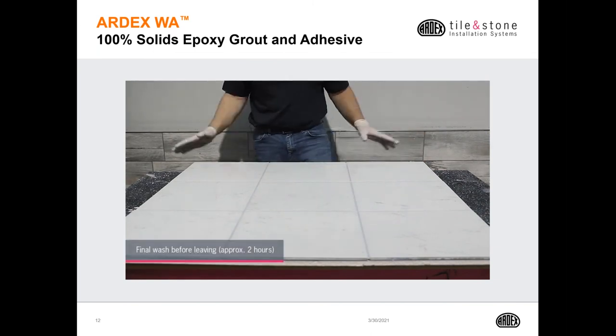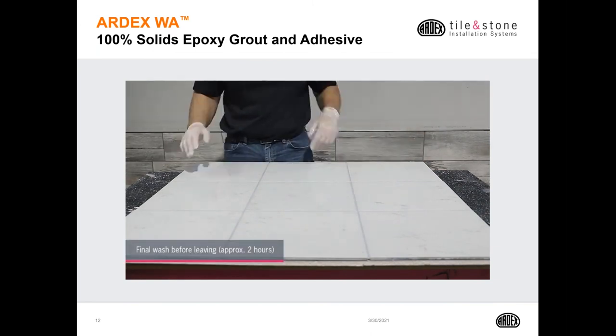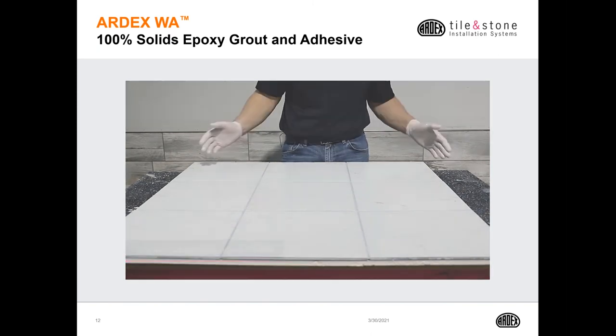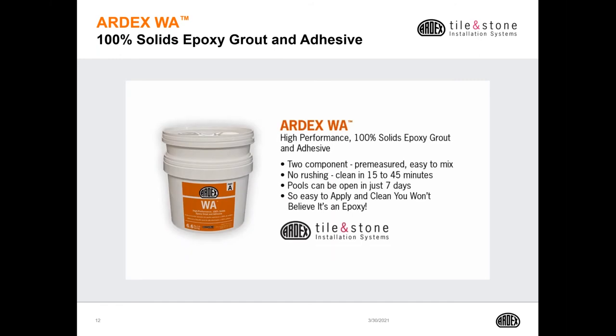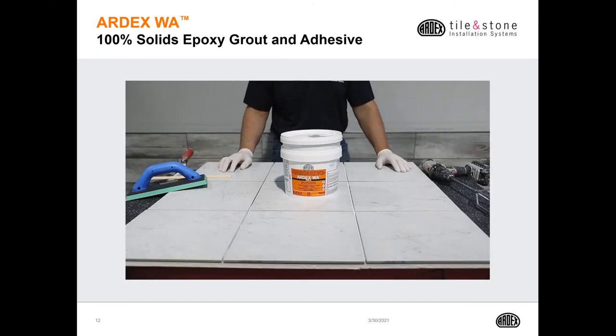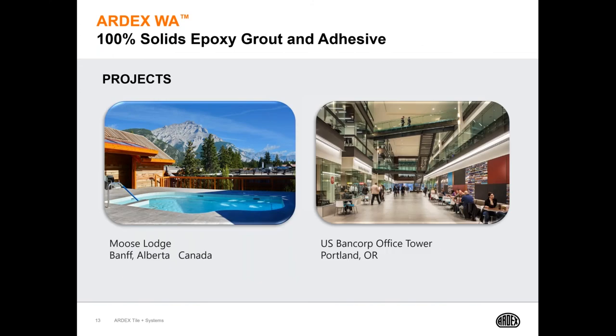We always recommend doing a second wash right before you're ready to leave for the day, approximately two hours later. The Moose Lodge in Banff, Alberta, as well as the U.S. Bancorp office tower in Portland are two projects that were done with the Ardex WA.